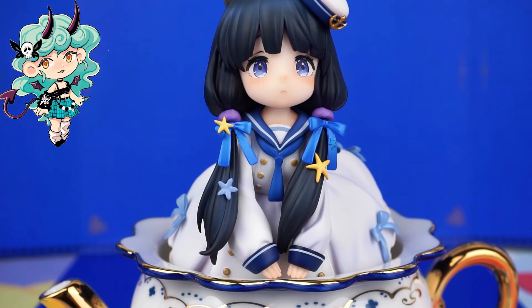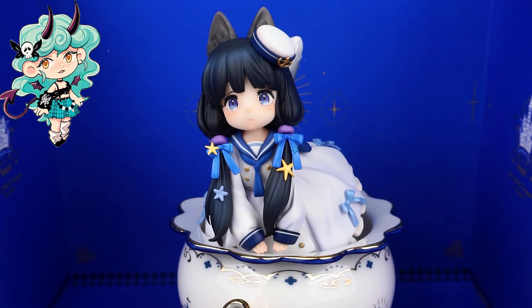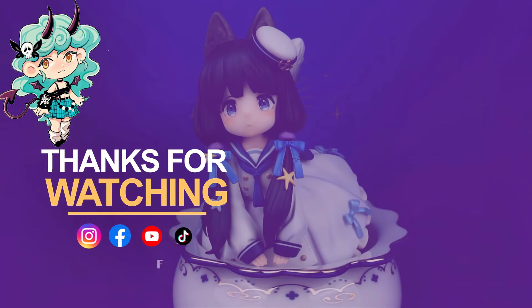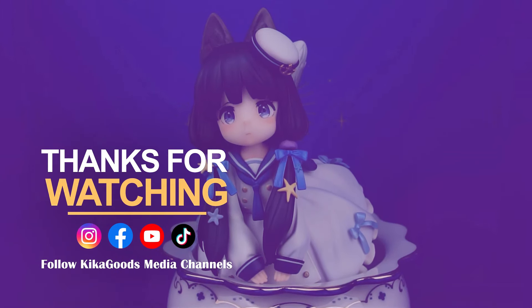Thank you so much for watching our Blind Box unboxing video. If you enjoyed it, don't forget to smash that like button and share it with your fellow collectors. And of course, make sure to subscribe to the channel for more unboxing content. This is Kiki from Kika Goods. See you next time.